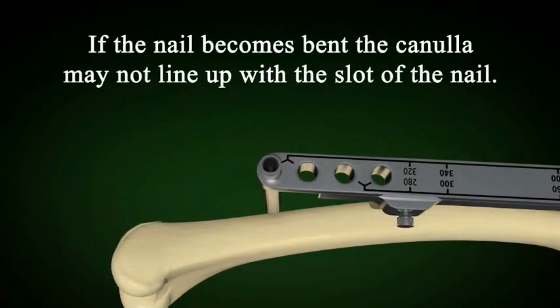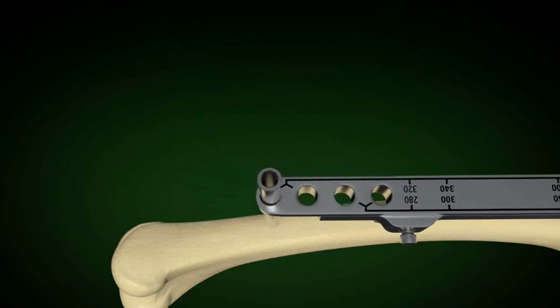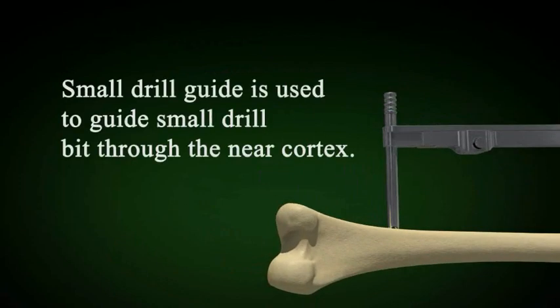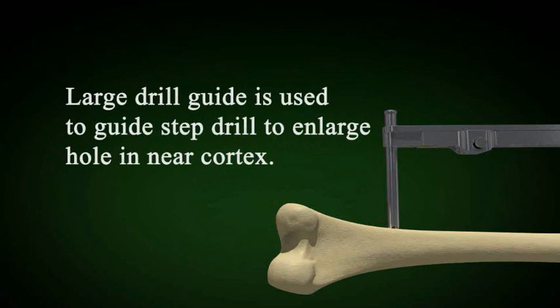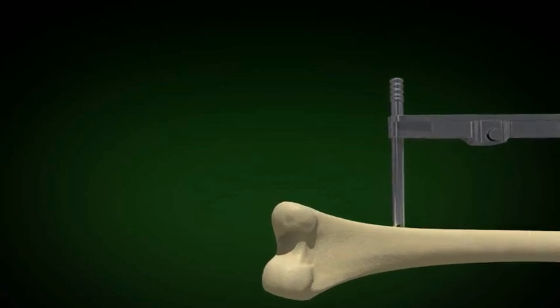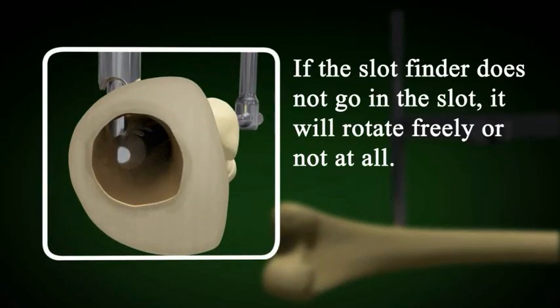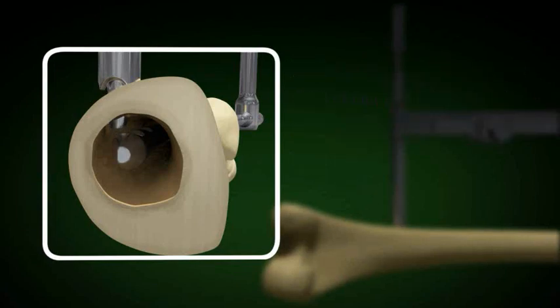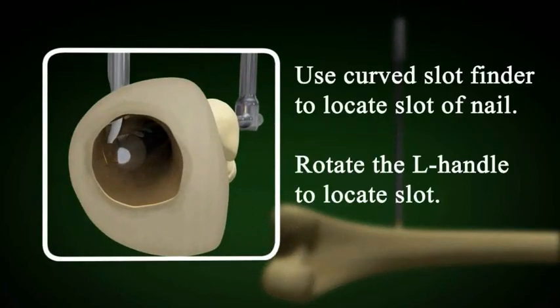If the nail becomes bent, the cannula may not line up on the bone. Adjust the target arm so the cannula rests on the bone: remove the cannula, loosen the adjustment screw, and realign the target arm. Use the small drill guide to drill a hole in the near cortex, then use the large drill guide to enlarge the hole with the step drill. Use the solid slot finder to locate the slot in the nail. If it does not go into the slot, it will rotate freely or be stuck in the hole. Remove the target arm and use the curved slot finder to locate the slot.